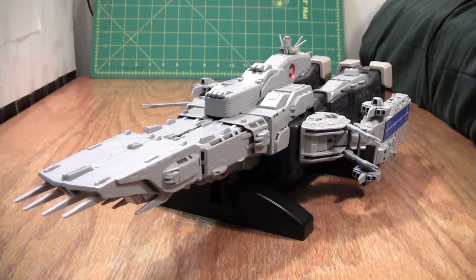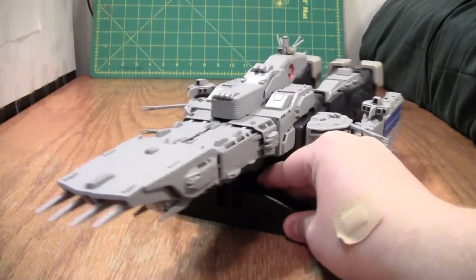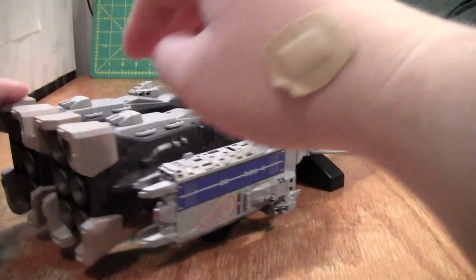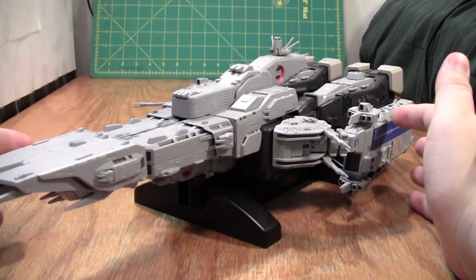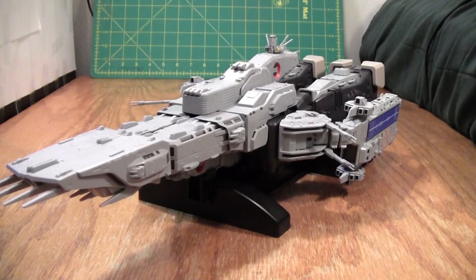This is the video review for Yamato's 1:3000 scale SDF-1 Macross — more specifically, from the movie adaptation Macross: Do You Remember Love? The design of the ship is a little bit different in the movie versus the TV show. I do want to say up front, without having seen the TV show, you can't really appreciate what this thing is. Everything about this is designed a specific way for a specific reason — the story of the show very much revolves around the design of this ship.